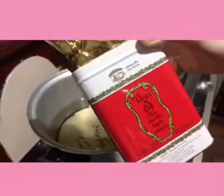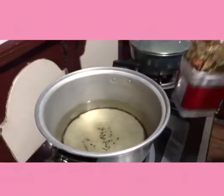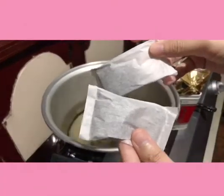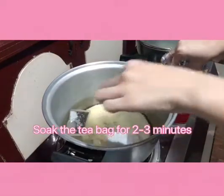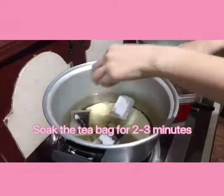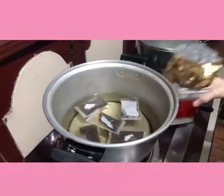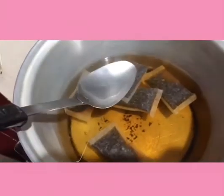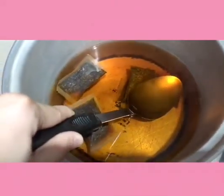Tapos gagamit tayo ng Thai milk tea. Okay, ito sya. Lagay lang natin sya — 1, 2, 3, 4, 5 bags. Then gantuhin natin sya para lumabas yung color. Para ma-dissolve. (Then we'll use Thai milk tea. Here it is. Let's put it in — 1, 2, 3, 4, 5 bags. Then let's dip it to bring out the color, to dissolve it.)